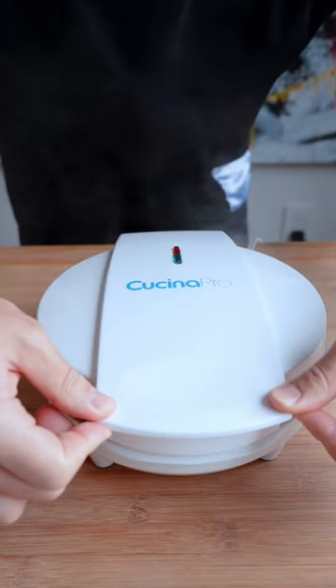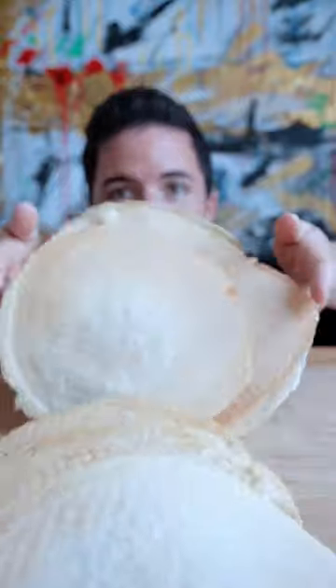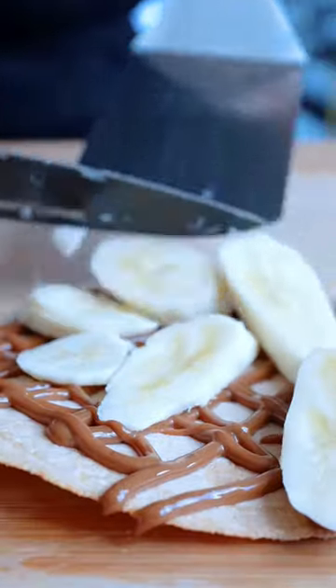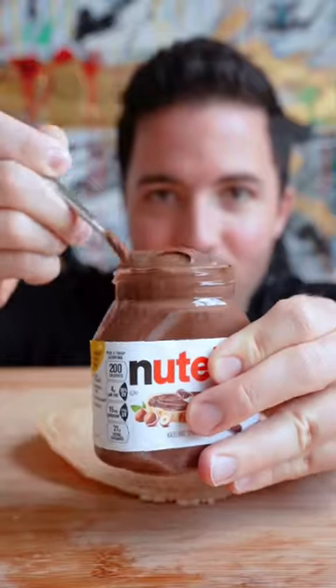Press it down and let it cook. Oof, perfect. Obleas for taste. You can add Dulce de Leche with banana — a little extra for the win — or Nutella.